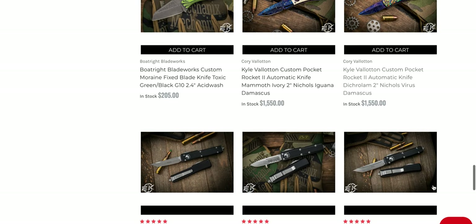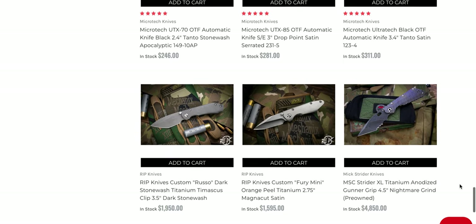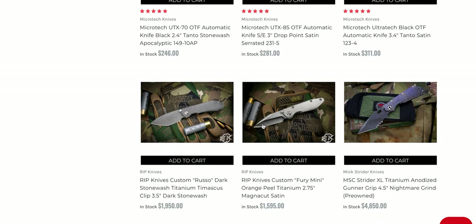If by some magic the day comes where demand for Microtech custom knives falls through the floor and prices come down, I'll be more than happy to pick one up. But as it sits, I just don't feel like putting the energy into yelling and complaining about it — it just seems like a waste of time.